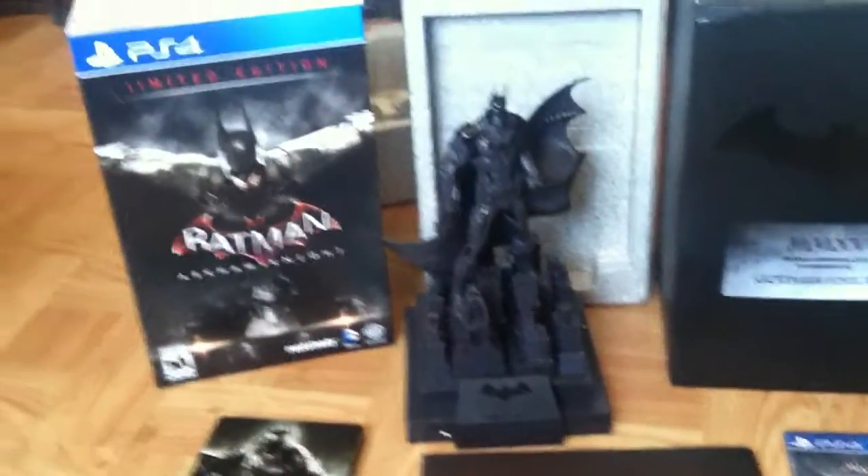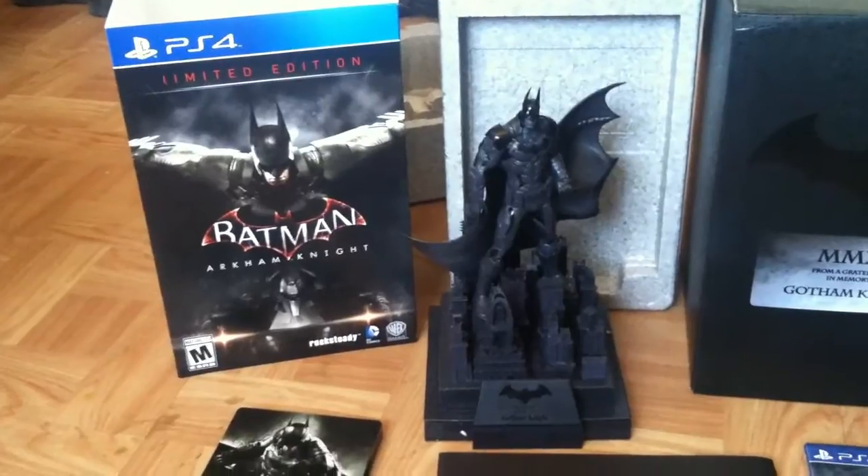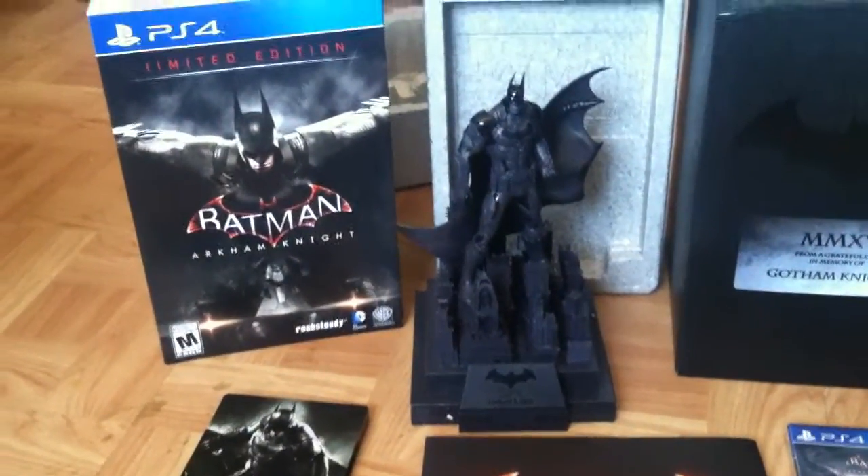Hello everyone, this is Deadpool Joe again here with another review for you guys. As you can see, today I'm going to be reviewing the limited edition Batman Arkham Knight video game for the PS4.